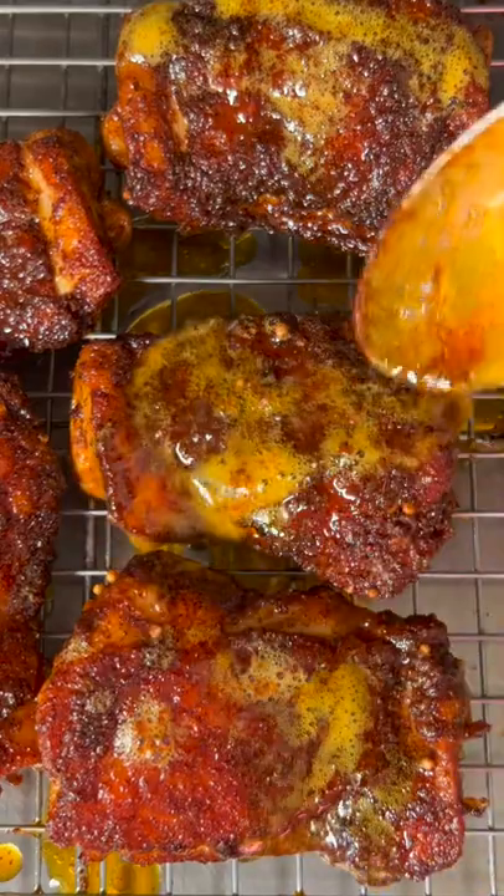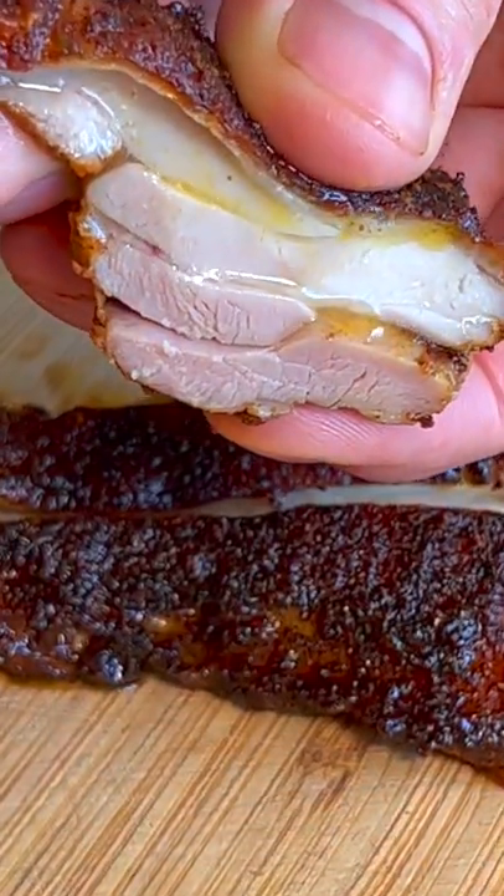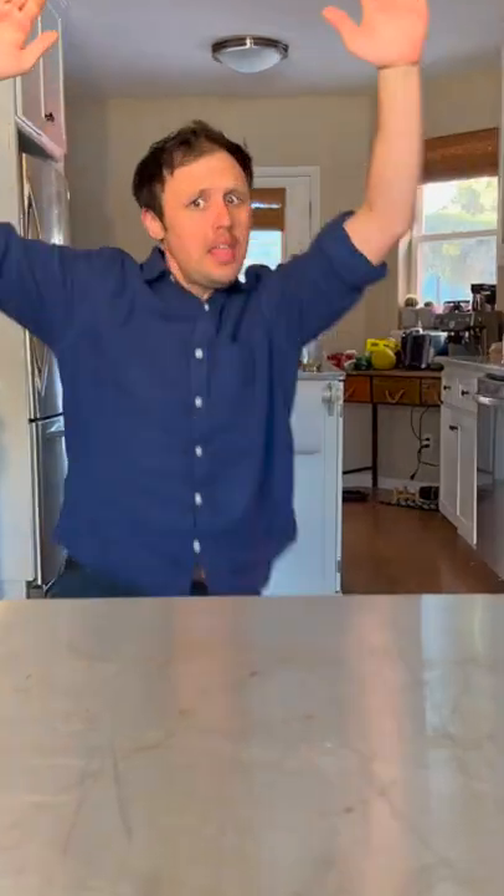And you're done! Now rest for about 5 minutes. Juicy! Mmm! Best chicken ever! Incredible chicken!